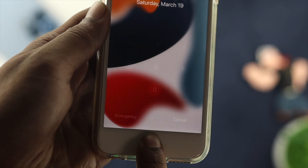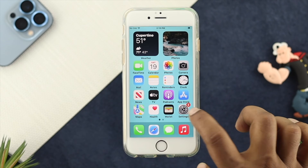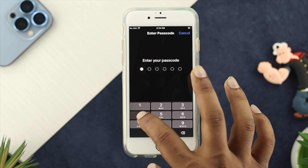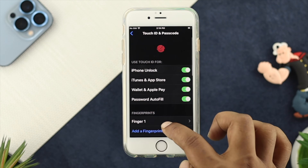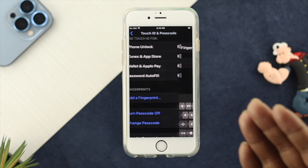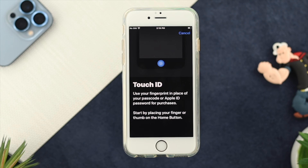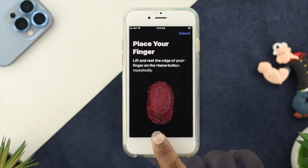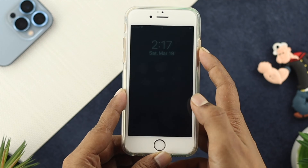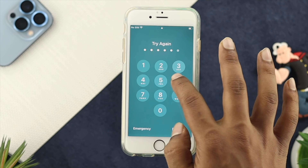To solve your problem, first you need to remove your finger and try to add another finger to see if that works. Tap on Settings, scroll down, and tap on Touch ID and Passcode, then enter your passcode. After that, scroll down, choose your previous finger, and tap Delete Finger. Now choose Add a Finger and try to use your Touch ID to check whether it works. If you're able to add your finger, but when you lock and try to unlock your device it doesn't work, then follow the second method.